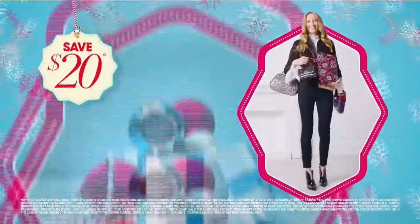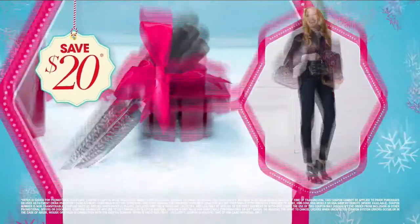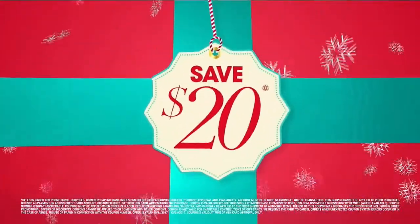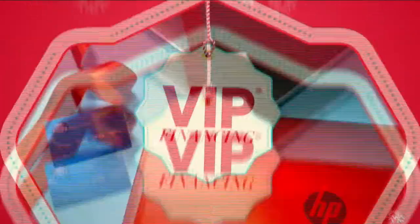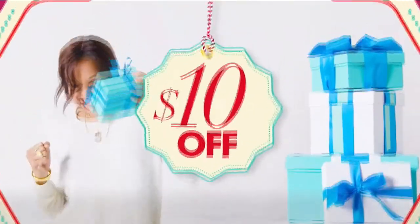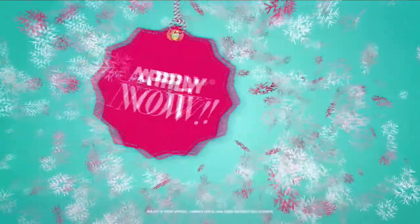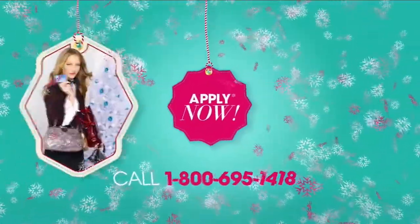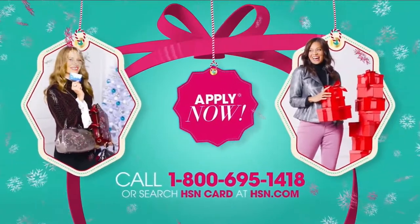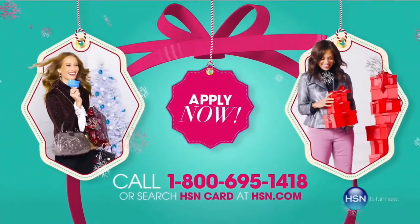At HSN we have more gifts than ever before, so it's the perfect time to get your HSN card. Save $20 when you apply and are approved, plus get extra flex on all the items you love with VIP financing for larger purchases. Get an additional $10 off your next purchase when you receive your new card in the mail — all with no annual fee. Apply now by calling 1-800-695-1418 or search HSN card at HSN.com.